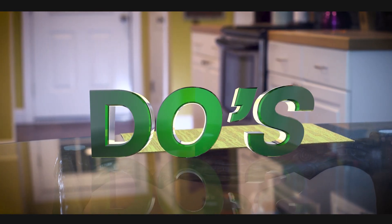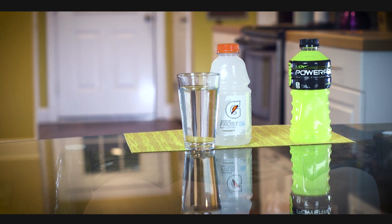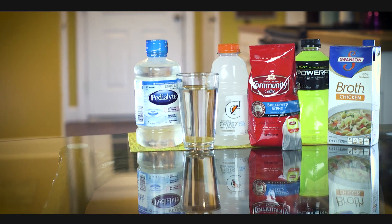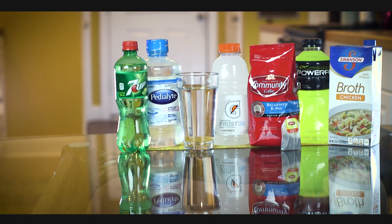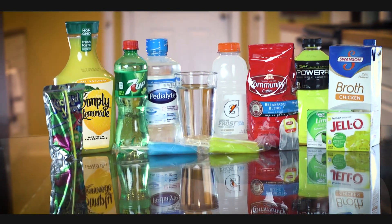A clear liquid diet includes water, Gatorades or sports drinks, Pedialyte, clear broth, tea, coffee without cream or sugars, sodas such as 7-Up or ginger ale, Kool-Aid, juices without pulp, Jell-O, popsicles, and hard candy.